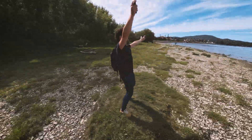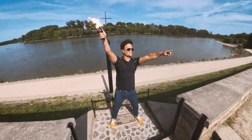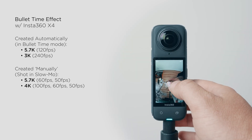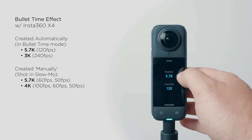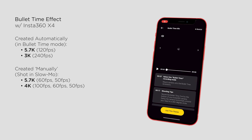Bullet time is a very spectacular effect based on a special reframing technique. With Insta360 cameras, you can shoot bullet time using a dedicated mode, making it quick and easy to edit even right on your smartphone with the Insta360 app.